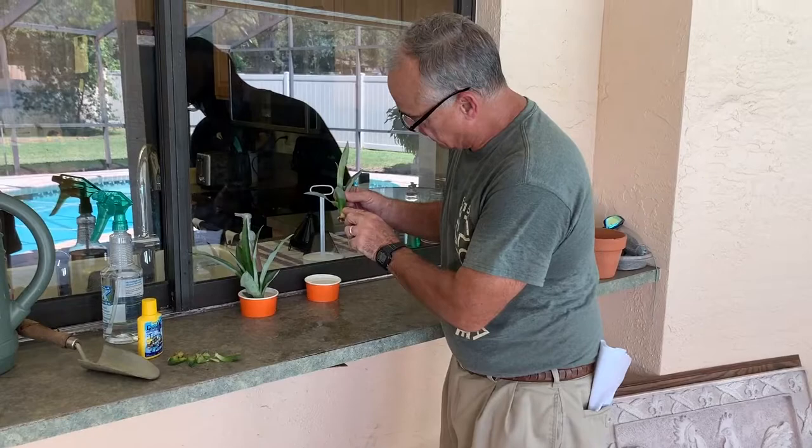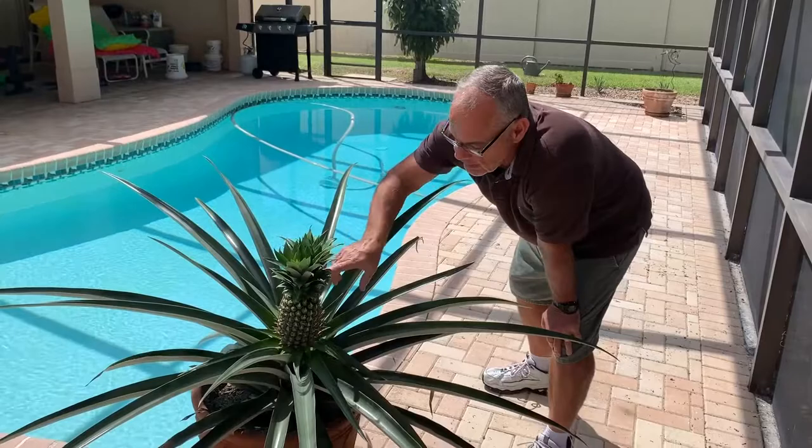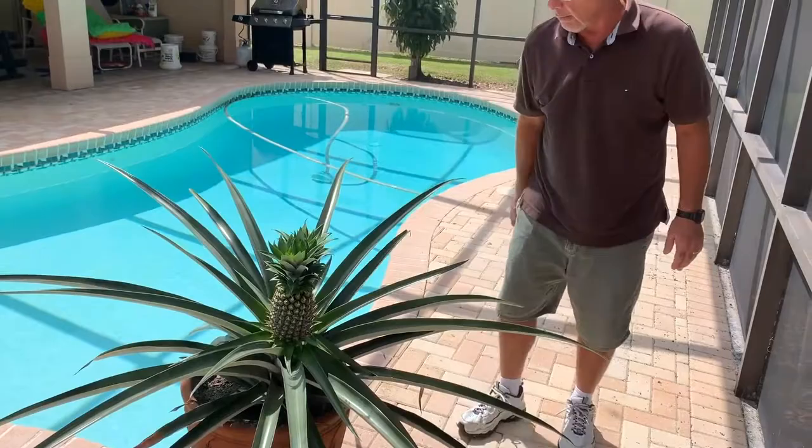Hey guys, Fix It John here — it's been two weeks. I just wanted to show you the size of this pineapple since I tore off the root suckers. It's getting quite a bit bigger. This one does have two crowns at the top. As soon as it turns a yellow, golden color it'll be ready to harvest.